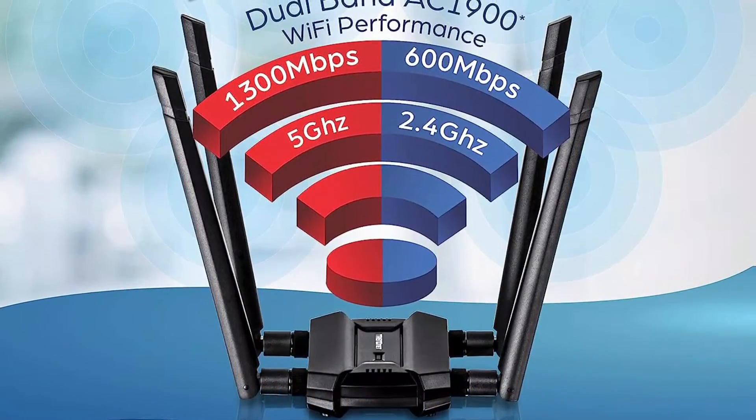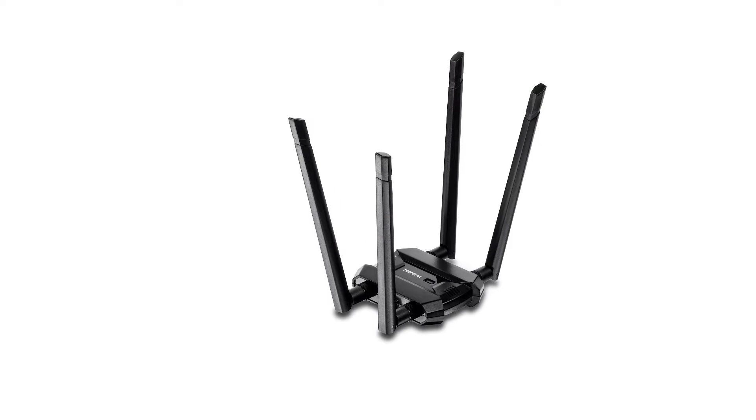This Wi-Fi adapter also works with Windows 7, 8, 8.1, and 10.